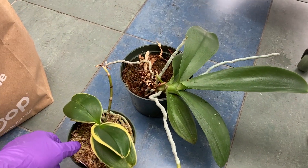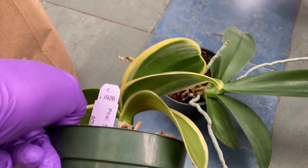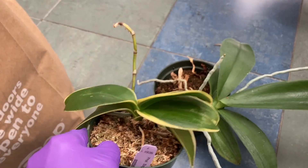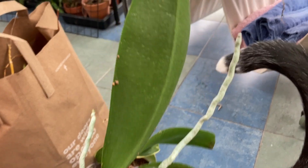I've brought home these two Phalaenopsis from work because they have scale on them. I've been trying to wash them at work to get rid of the scale, but it's been impossible to get rid of it.